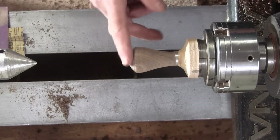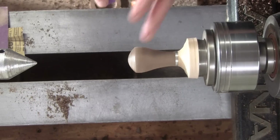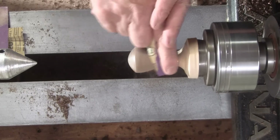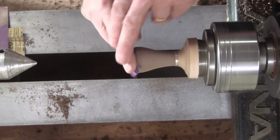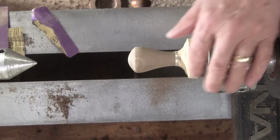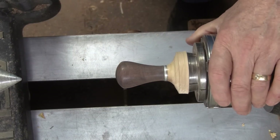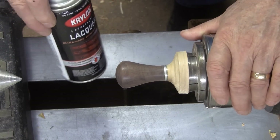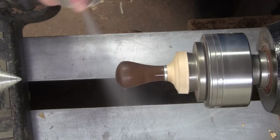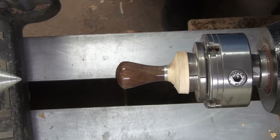That doesn't get much simpler shape than that. I'm going to start with 120 grit and probably go through 320, then get some finish on it. Sand it in reverse — because it's so small, I'm at about 790 RPM. I'll get it up to 400 and then apply the finish. I sanded through 400 and went ahead and sprayed a coat of lacquer on it — I'll probably put two more coats, but I'll just show you this one. And that looks pretty nice. That is some pretty walnut.